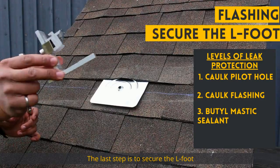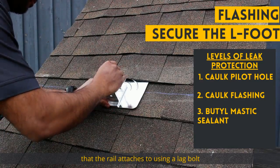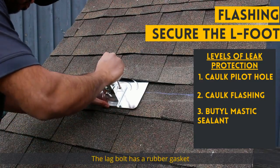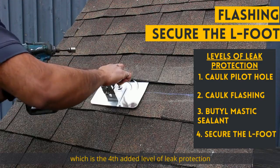The last step is to secure the L-foot that the rail attaches to using a leg bolt. The leg bolt has a rubber gasket that compresses onto the flashing, which is the fourth added level of leak protection.